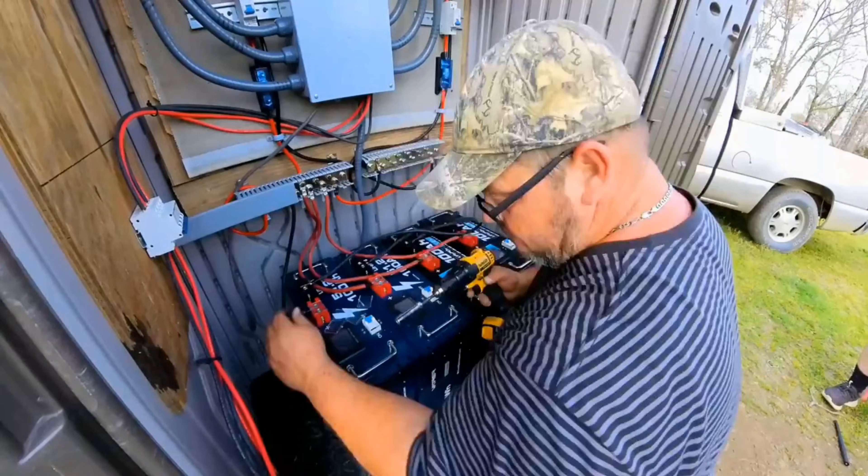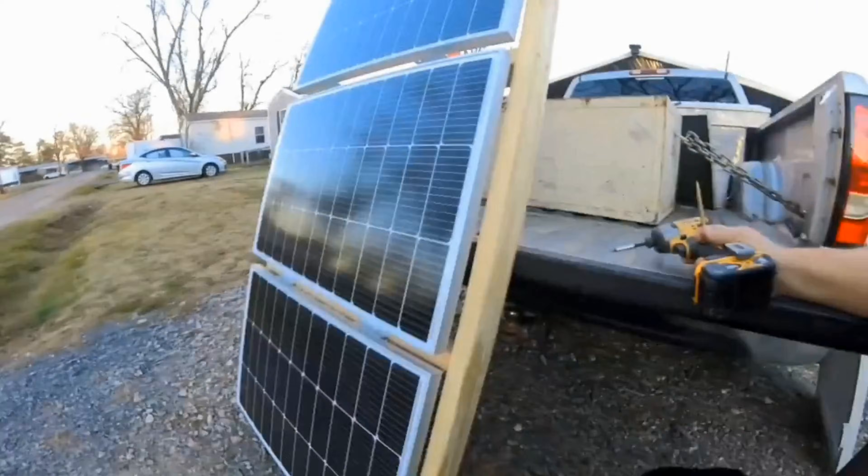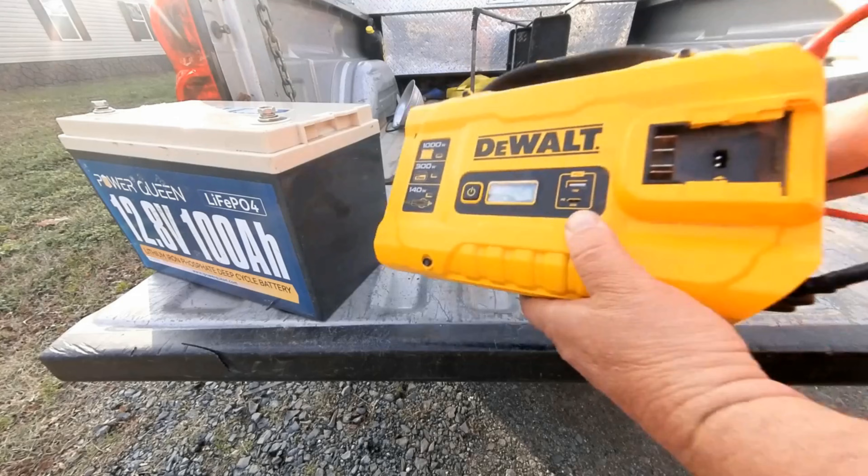I have installed several solar systems by myself. If I can do it, you can do it. These are systems that you can afford, even if you can only afford something for small backup power. Something's better than nothing.